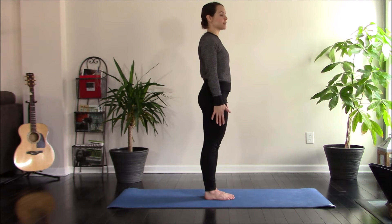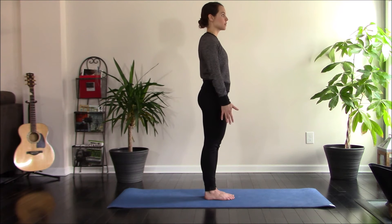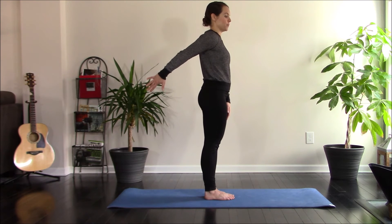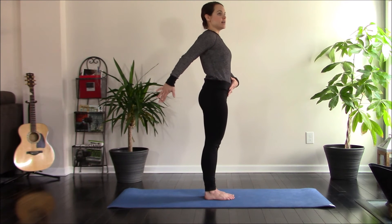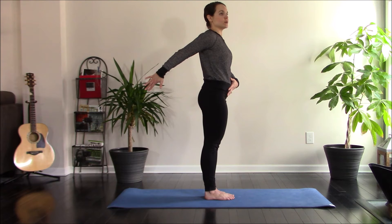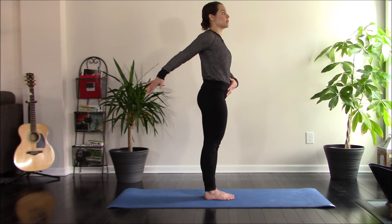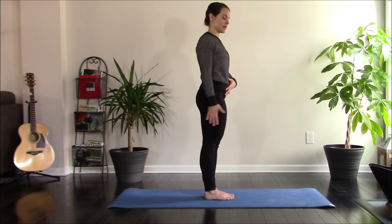We're going to start with that right arm. Take that right arm straight along your side. Pinky leads as you take it straight back behind you. Stay nice and tall — no need to hunch forward here. Take your arm back as far as you can go with the pinky leading. When you can't go any further, rotate your hand so the thumb is up. Pause. Thumb back down.